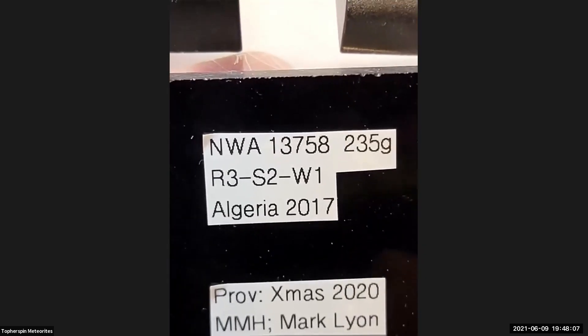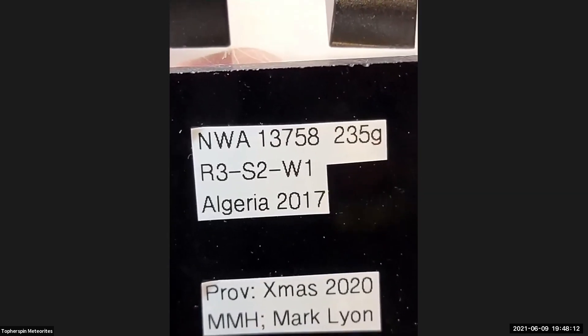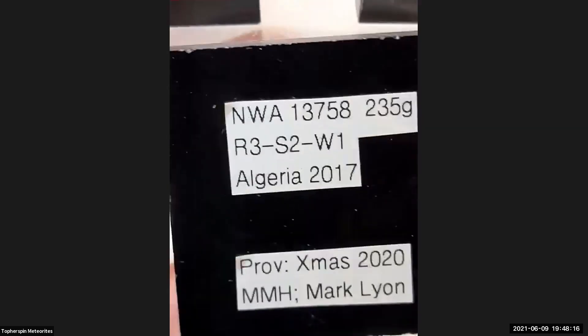This is part of my Christmas present for my wife. This is NWA 13758. 235 grams. It's an R3 — Rumoruti class three — and here she is.